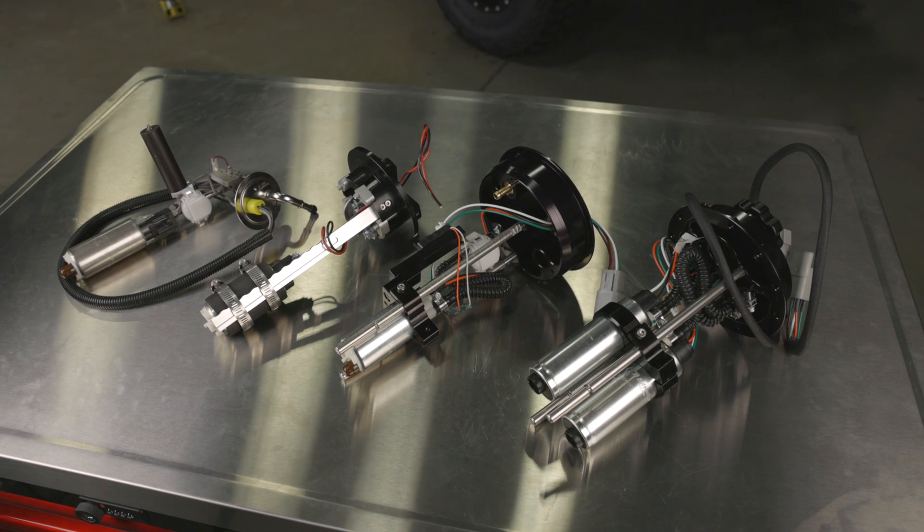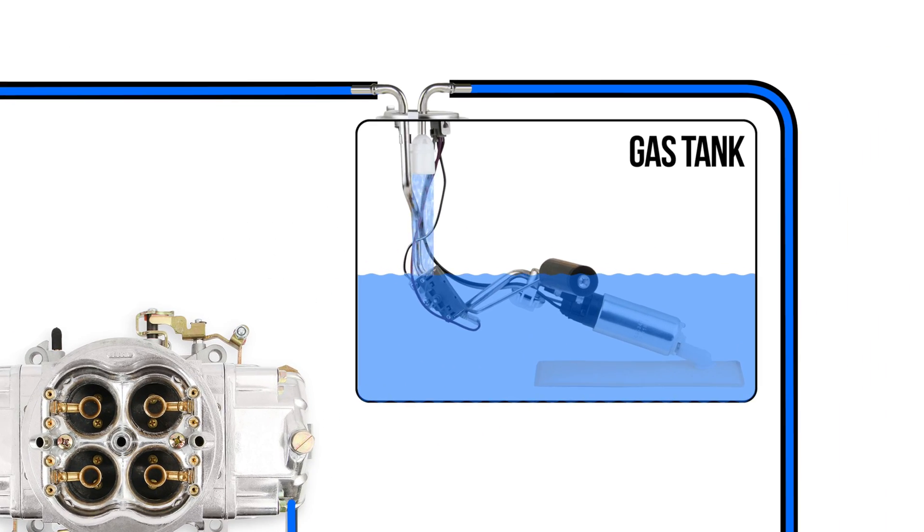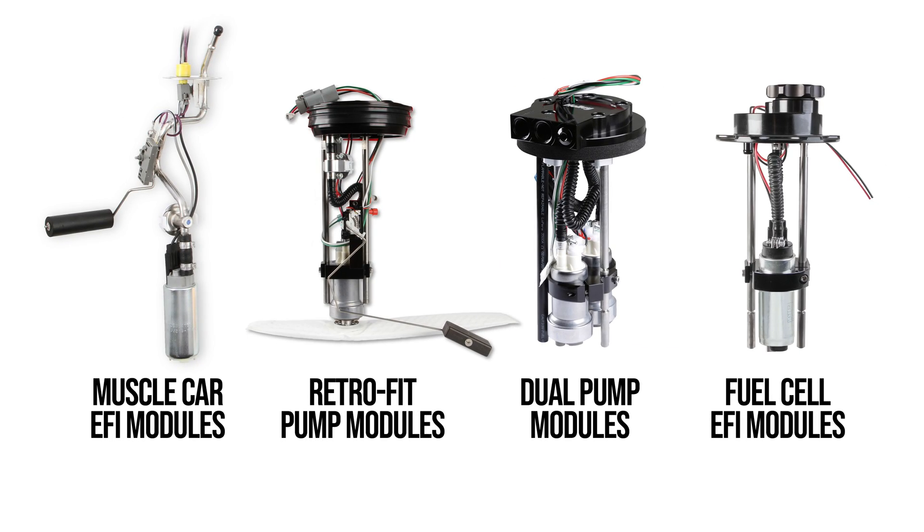In-tank pumps provide improved cooling to the pump itself due to it being submerged in fuel. The main drawback to in-tank pumps is the installation — it's a bit more involved where you typically need to drop the tank to gain access. Holley offers retrofit, drop-in, and fuel cell EFI fuel pump modules, so you have many options when it comes to in-tank fuel pumps. Choose the one that works best for your application.